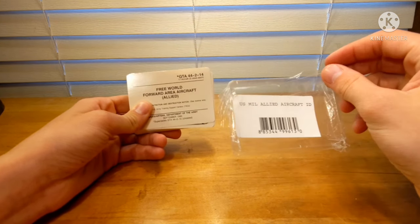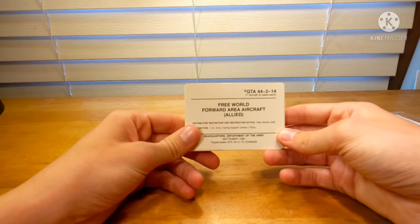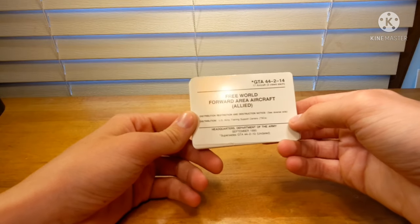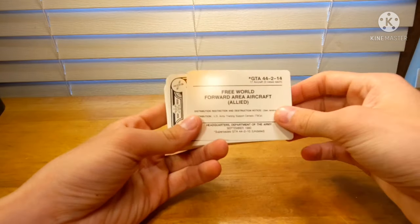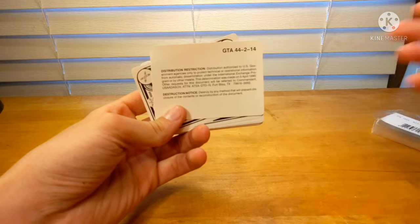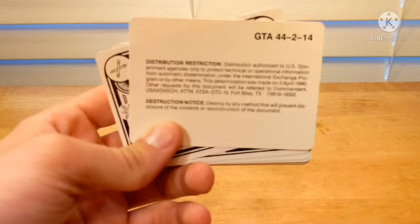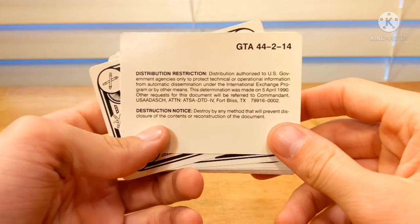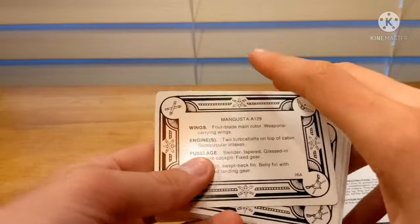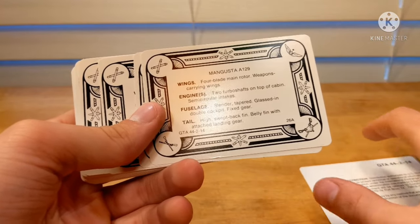Alright, I'm back. Here you can see the packaging is off. Let's take a look at these cards. We have the Free World Forward Area Aircraft, or otherwise known as Allied. There's a distribution, restriction, and destruction notice on the back. The destruction notice reads: 'Destroy by any method that will prevent disclosure of the contents or reconstruction of the document.' Very interesting. Distribution: U.S. government agencies. And then it says we're going to have three different views of, I believe, 18 different aircraft.